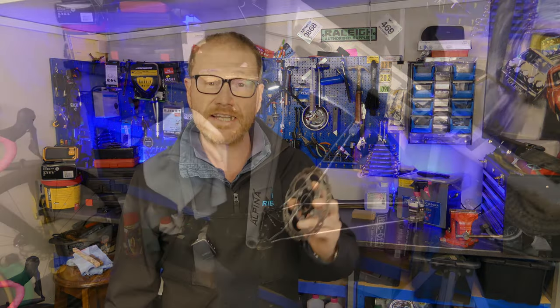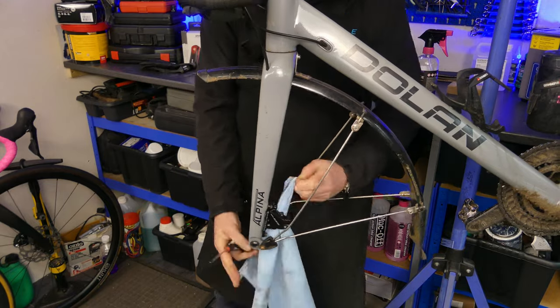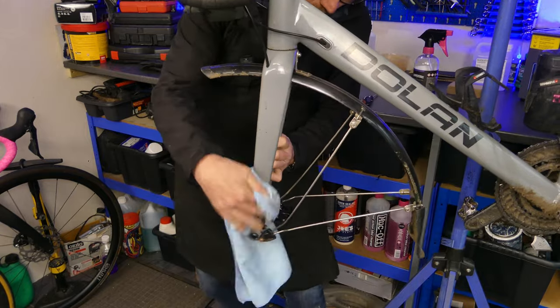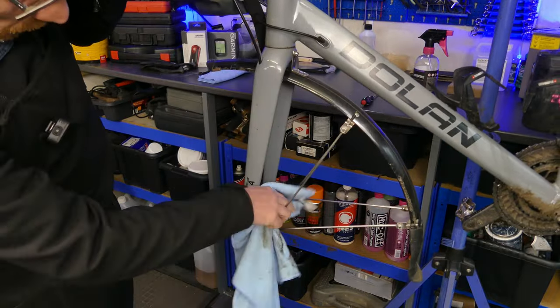Now we can think about putting it back on the bike, but before we do let's give the brake caliper a quick clean — because if this was caused by contamination then there's a good chance the caliper could be contaminated too. Squirt plenty of brake cleaner all over the caliper, give it a good rub, and run the cloth through the caliper to clean any potential contaminants off.